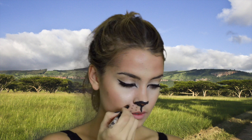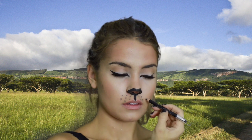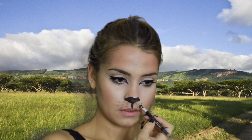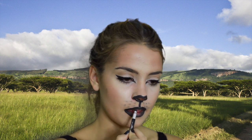For the whiskers I'm taking an eyeliner and doing little dots all over the top of my lip, then using the sponge part of the eyeliner to smudge them outwards so they look more like realistic whiskers. Lastly for the lips, fill them both in completely with black eyeliner or black lipstick, and after that you are done with the makeup.